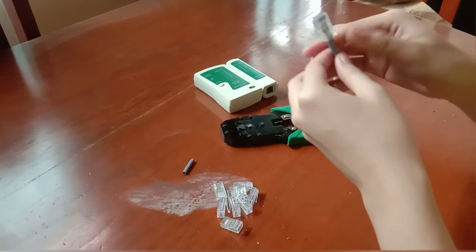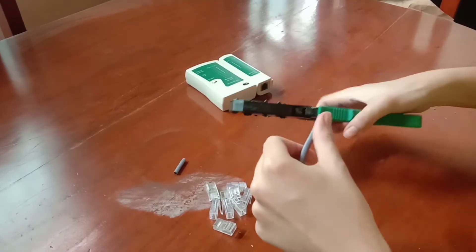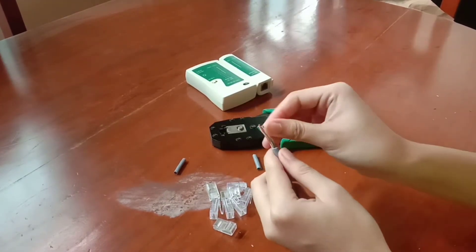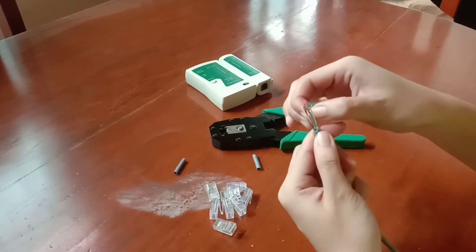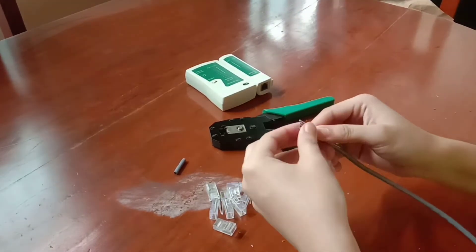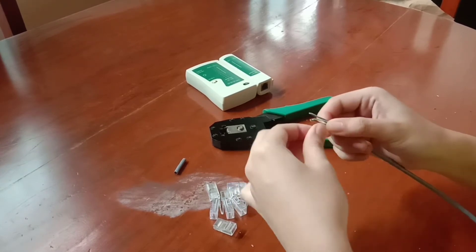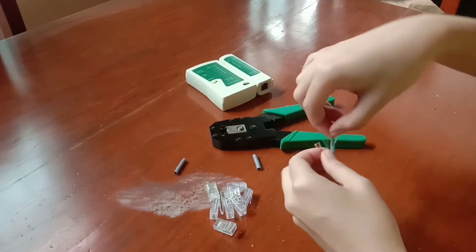Okay, so the process we did here is the same on the other side. Let's wrap it up. We need to get the crimping tool — let's open the crimping tool.